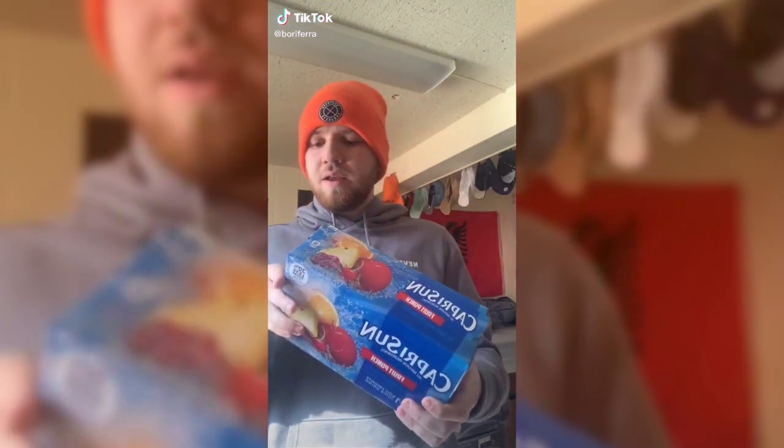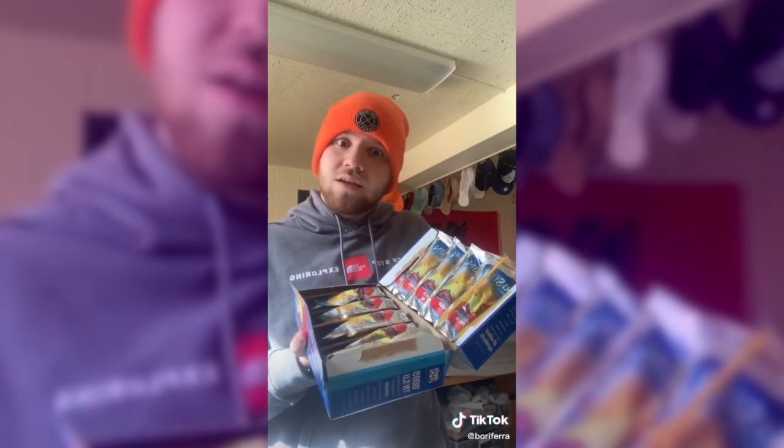Yo, y'all see this box of Capri Sun I got right here? Am I the only one that just figured this out today? Or maybe I'm an uncultured piece of shit? Or maybe I'm just straight up an idiot? Like, there's a lot of things that could be, but they open like this?! WHAT?! I'm gonna share the most important thing I have ever posted on the internet.